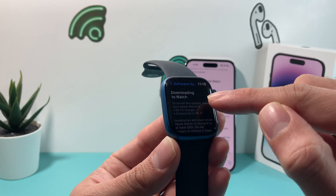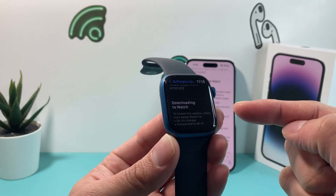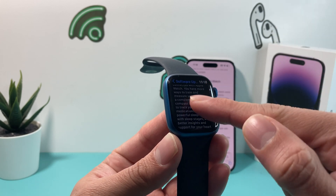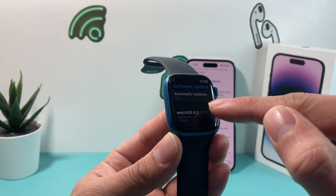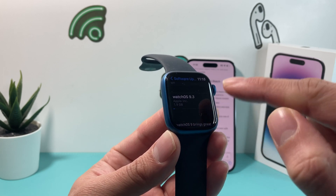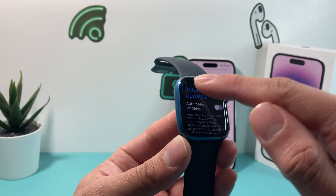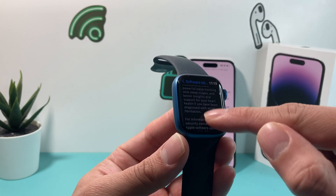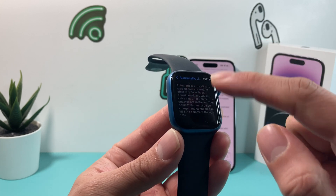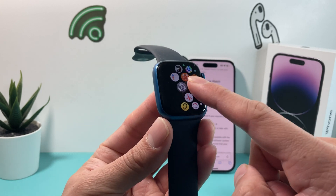It's downloading right now. For the update to happen, you also need to make sure your Apple Watch is on the charger and on Wi-Fi — at least on the charger, and it has to be 50% or more. You'll see the update here. If you don't have automatic updates on, you can click download, but if there's an update available it will start looking for it automatically. That's method one: going through the Settings app, then General, then Software Update.